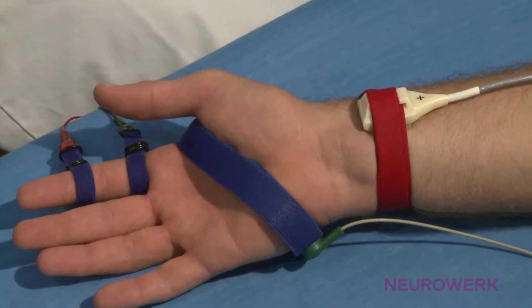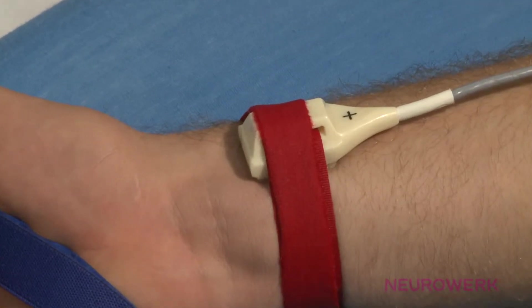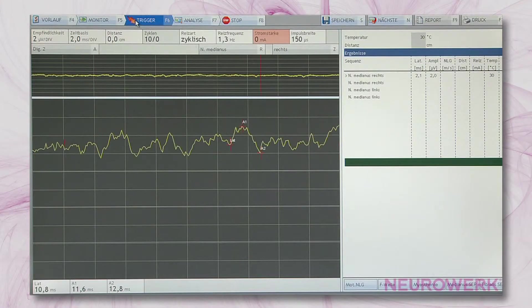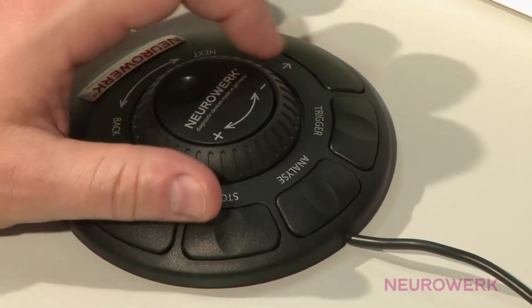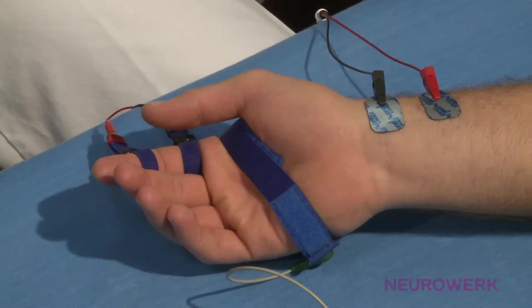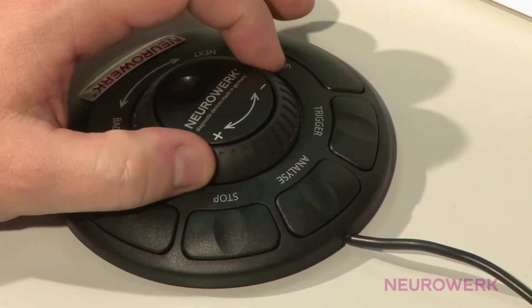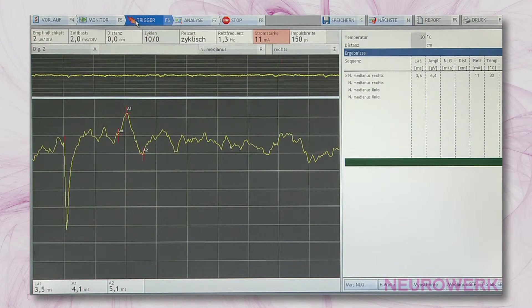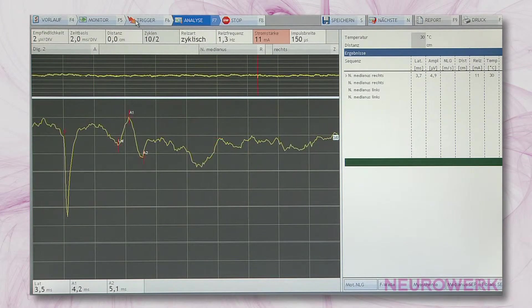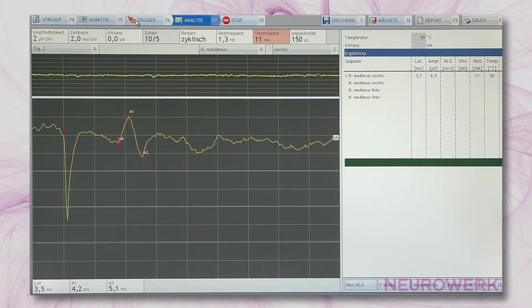Alternatively, a bar electrode can be used for recording. Also in this instance, the plus-labeled indifferent or reference electrode is located proximally. The stimulation starts with low stimulation intensity and increases slowly while the stimuli are triggered cyclically. If the recording electrode is placed correctly, a sensory potential can be registered with a stimulation intensity starting from approximately 3 mA. If the amplifier sensitivity is too large or too small, adjust it so the response potential occupies an appropriate place on the monitor. To obtain a clear response potential, the potential should be averaged 10 times using the averager.